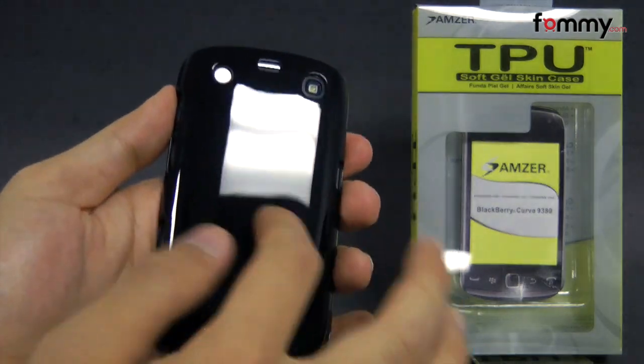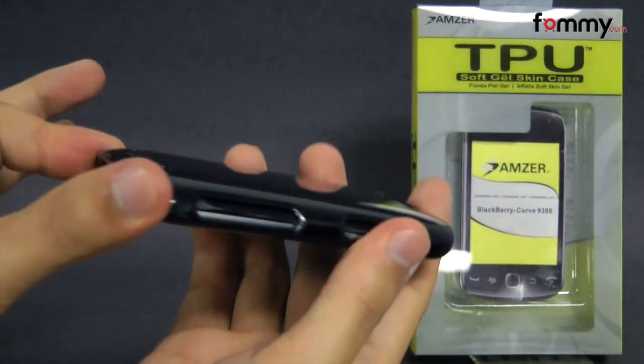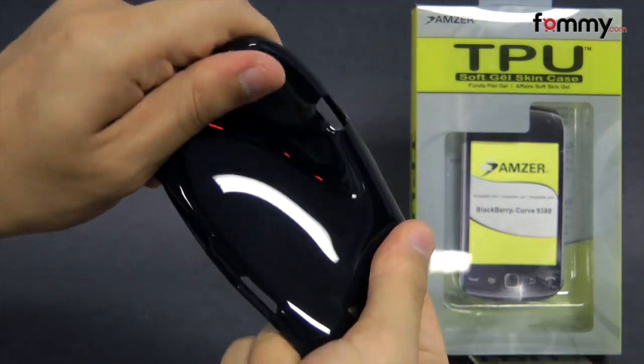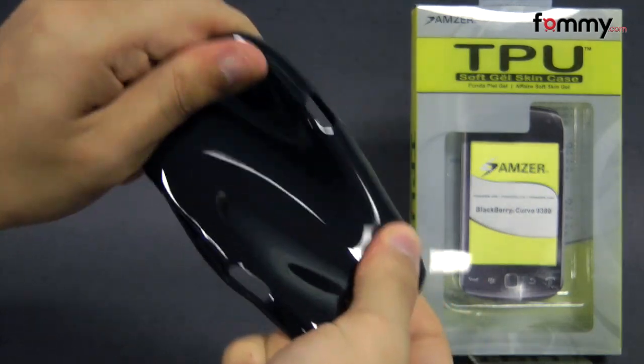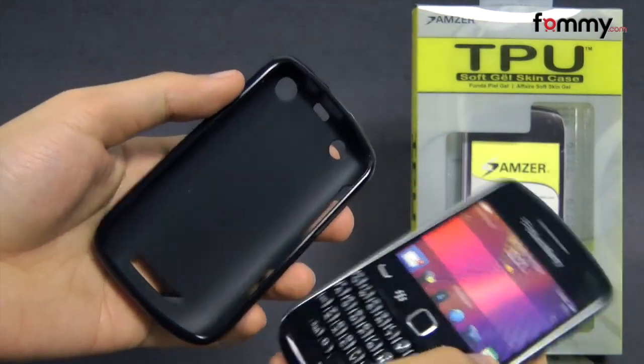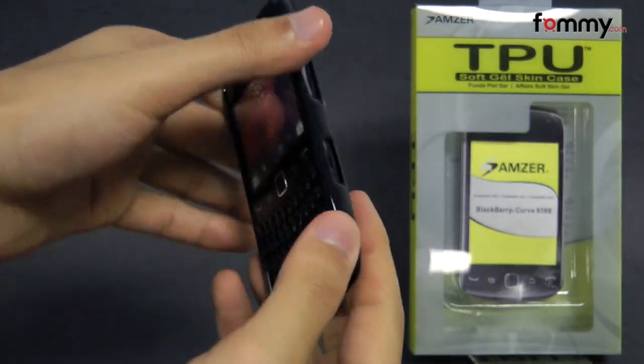It covers up the entire back, sides, and corners of the device, giving you great overall protection, and it also feels great to hold and use. The case is really flexible and durable, and it's also really easy to install — just take your BlackBerry and slip the TPU right over. After that you should be good to go.